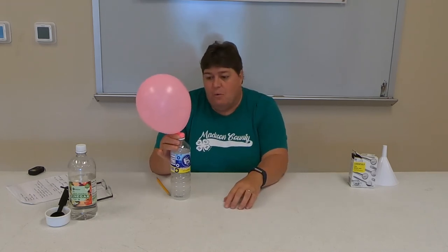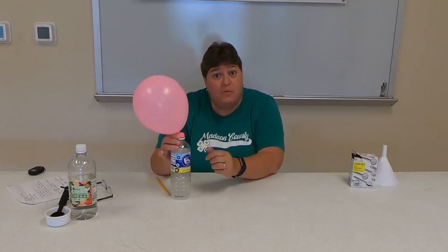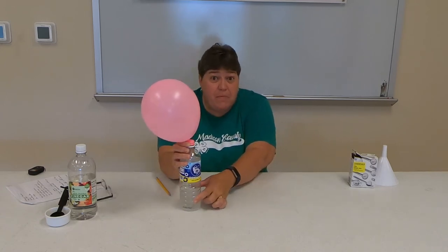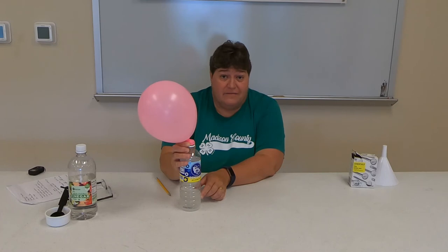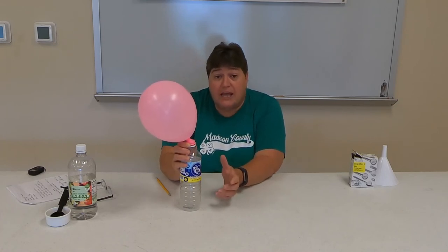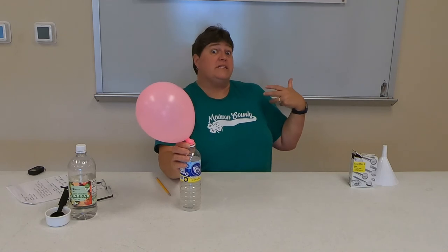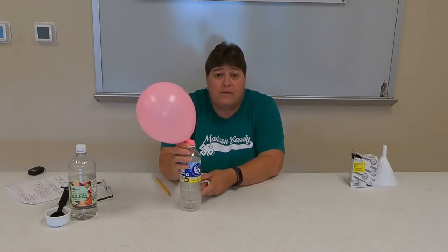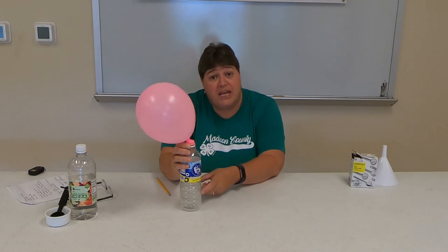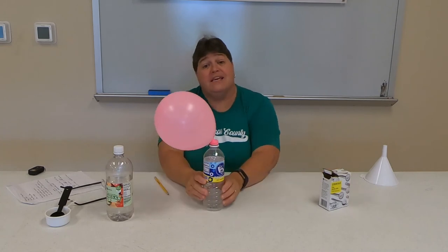Let's talk about what happened here. When I mixed the vinegar and the baking soda together, there were lots and lots of bubbles. That is actually carbon dioxide — that's a gas, and it's what we exhale. When I breathe in, I'm breathing in oxygen; when I breathe out, it's carbon dioxide. Those bubbles were carbon dioxide. It was a chemical change because I combined vinegar and baking soda, and what I get in this balloon is carbon dioxide. That's a chemical reaction.